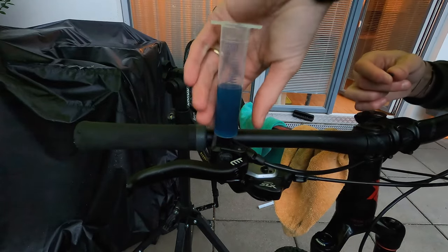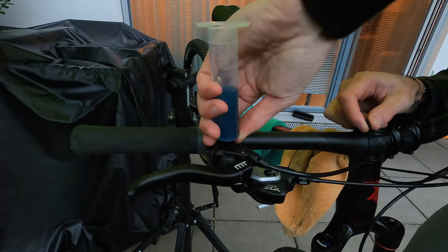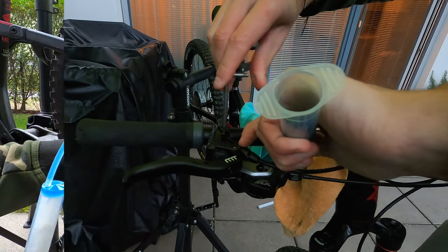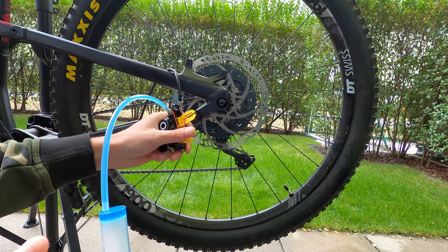Now you can remove the syringe from the lever, using your thumb to close the port to avoid spreading oil everywhere. Then screw in the bleeding bolt again and rotate the lever on the handlebar as it was before. On the caliper, remove the adapter screw and then tighten the bleeding bolt again.